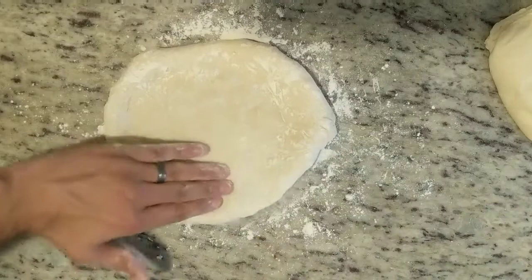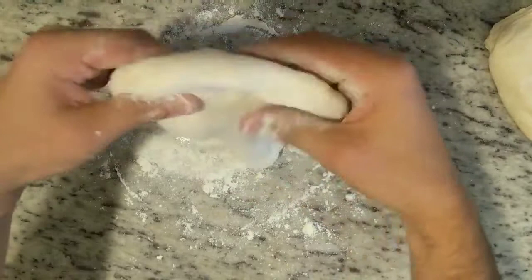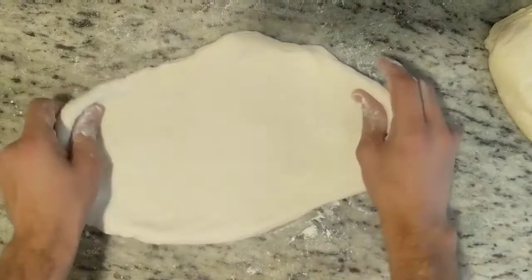Then pick up the dough and let gravity do its work. Just keep turning it like you're driving a car, leaving air in the crust but letting gravity pull down on the dough — that kind of widens it out. Then do a few stretches with your hands, and you've got a 12-inch pizza crust.